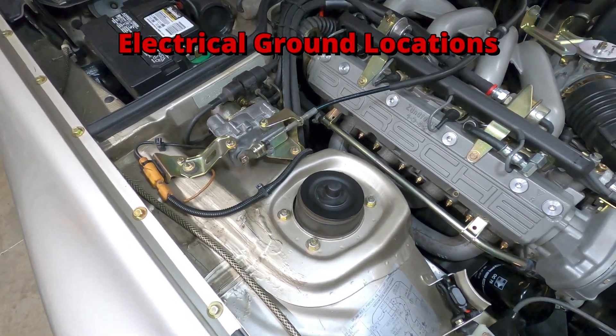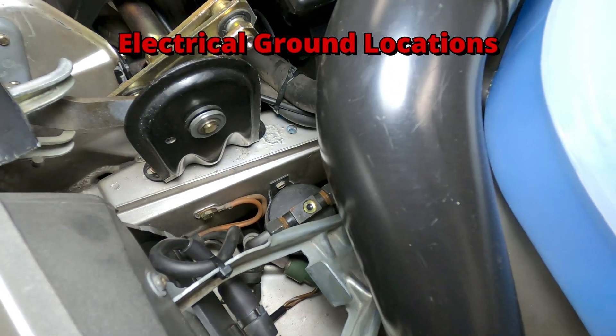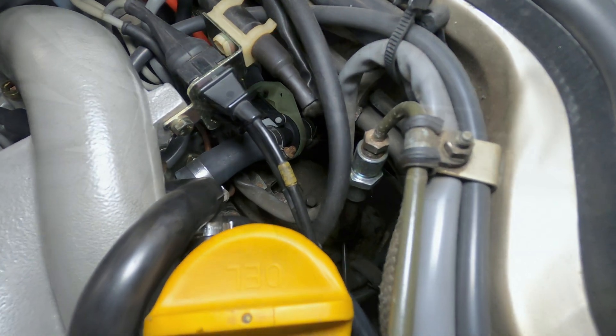This video will provide an overview of the electrical ground connections used on the Porsche 944 and their locations around the vehicle.